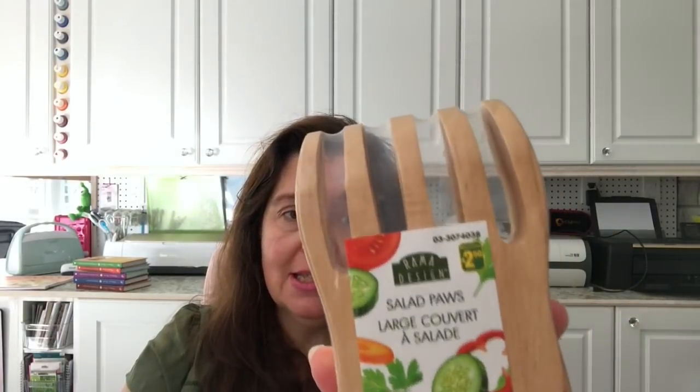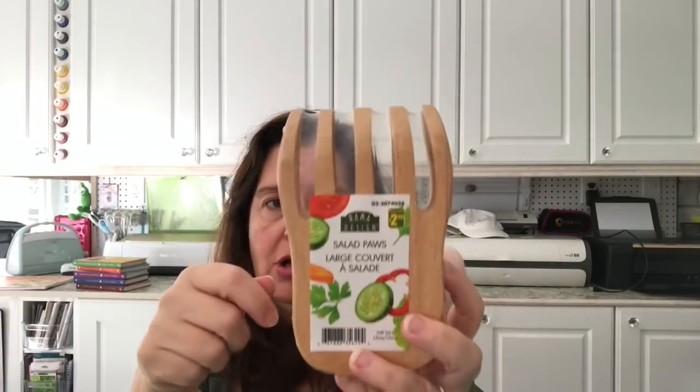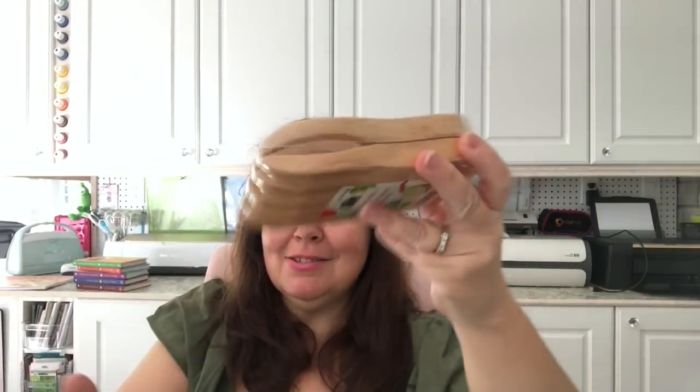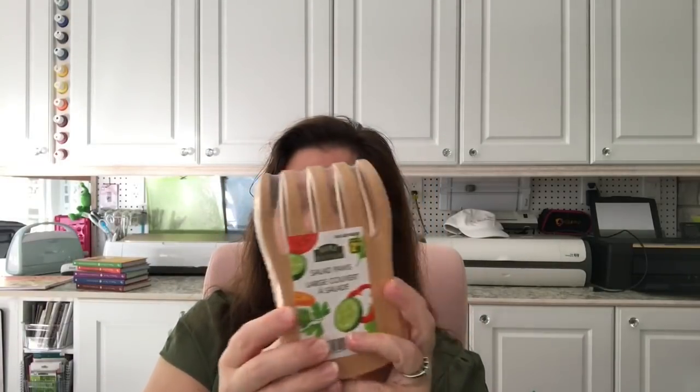In the kitchen section, they had these salad paws — called Grizzly Paws — which are beautiful wood salad tongs. Instead of using your hands, you use these. They were $2.50, which is a really good price because a kitchen supply store would charge more. So I got that for my kitchen.